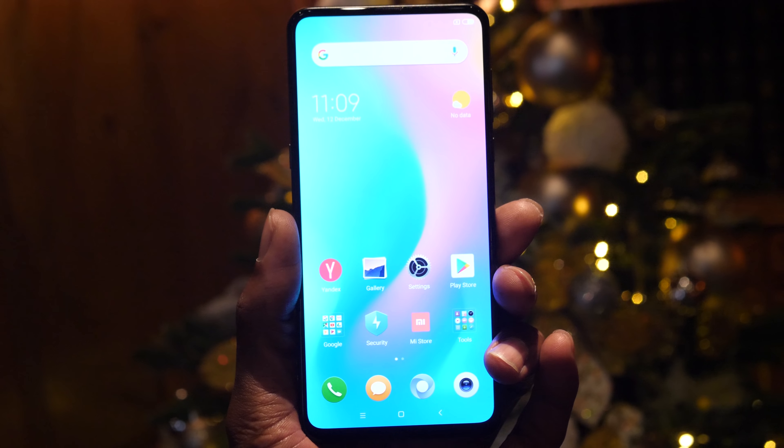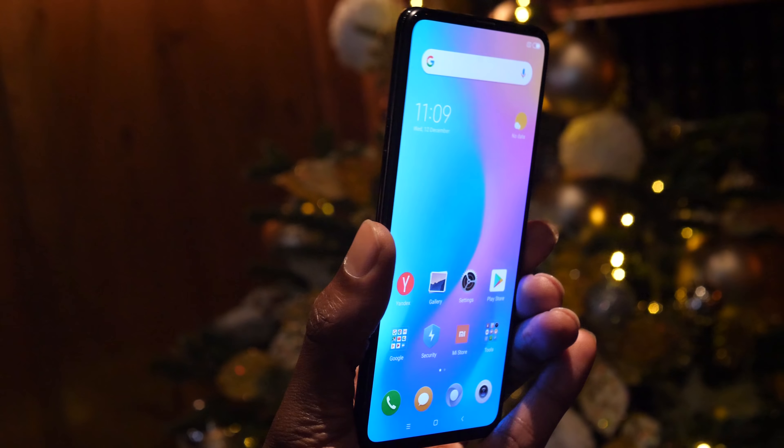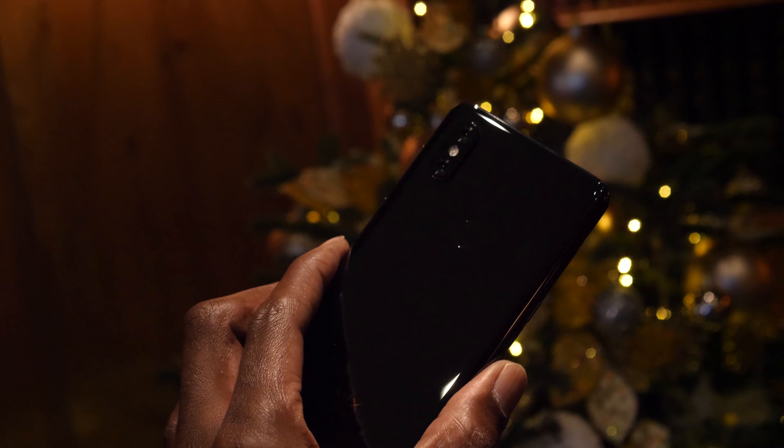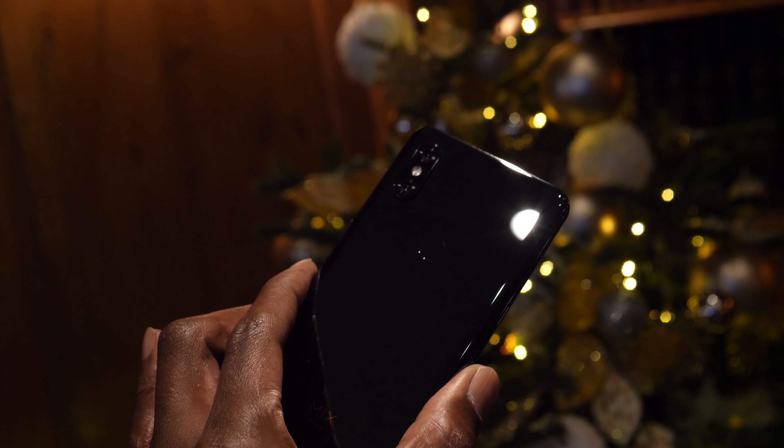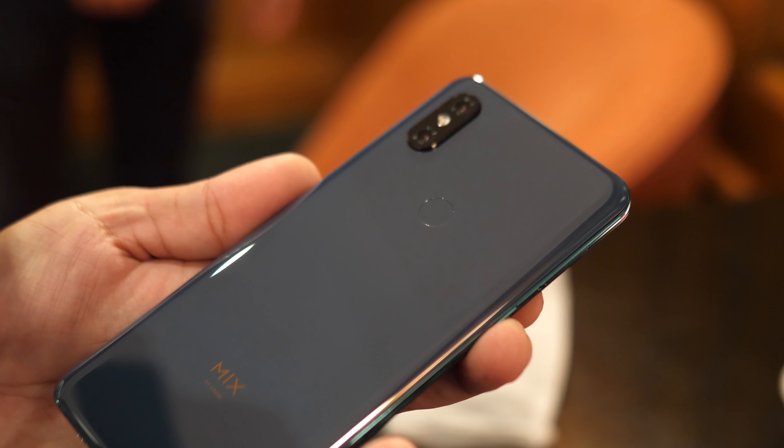Hello people, David here and welcome to BTEC. It's time for a quick hands-on with the Xiaomi Mi Mix 3. This one will be available in January and pricing, although it's still to be confirmed, will be around £450 to £500, which is extremely well priced when you consider the specs.